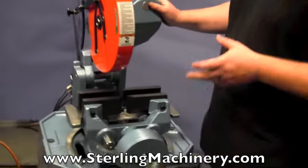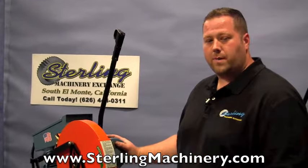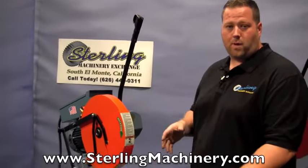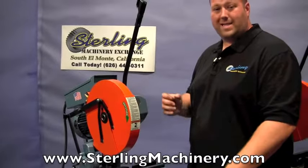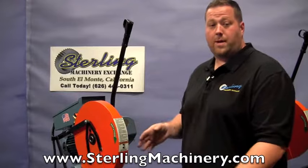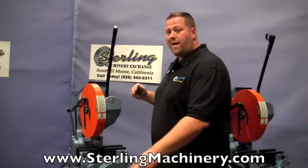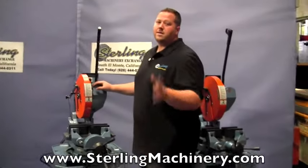So it's going to be mainly for steel, iron — everything but non-ferrous metals, more like aluminum, coppers, and brasses. It will cut them, but it's not going to give a very nice clean finish like you probably want. If you're doing a lot of that, I would recommend maybe a non-ferrous saw, which they do also have. It's going to have a belt drive and increase the speed ten times fold.